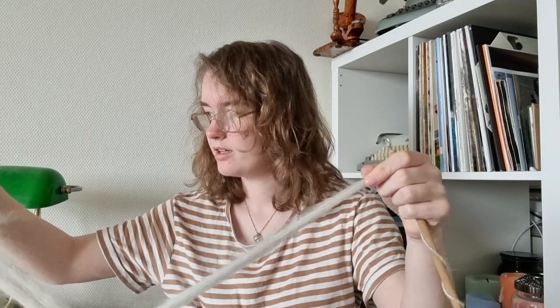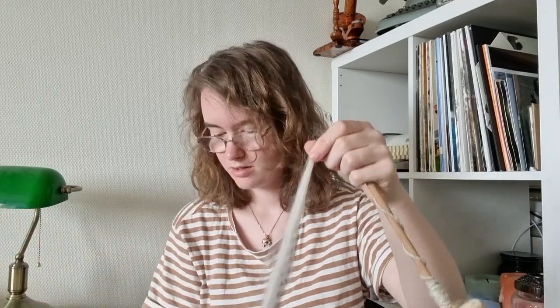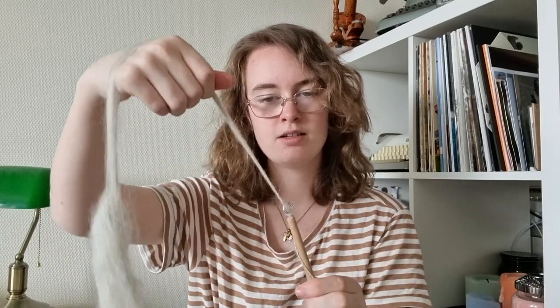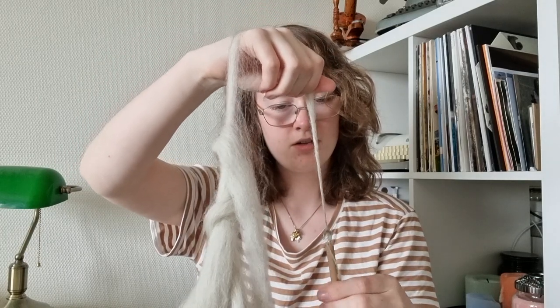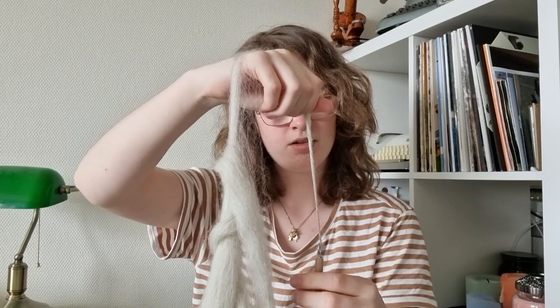Let me see if I can un-ply — do you call this plying? I can undo this, then put it around the hook and put it over my hand to twist the yarn.